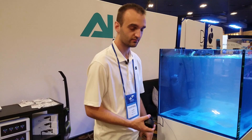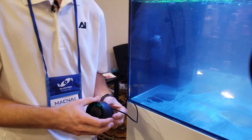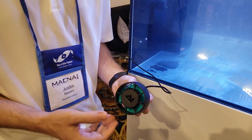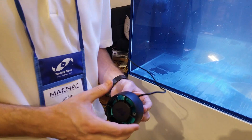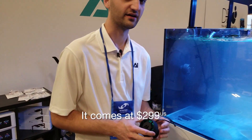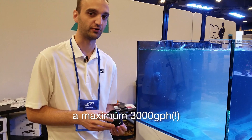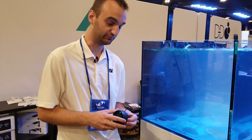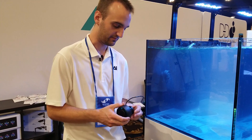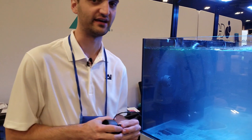I'm at the Aqua Illumination booth and they have a special pump that really caught my attention. This is the new Niro 5 from Aqua Illumination. It comes in at $299 and pushes out a max 3000 gallons per hour. It's Bluetooth controlled and can go up to a half inch thick glass on the tank.